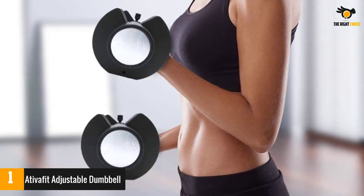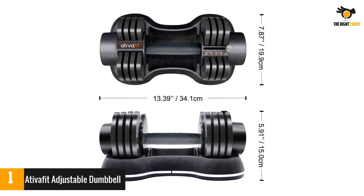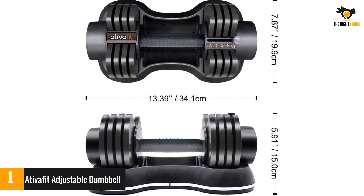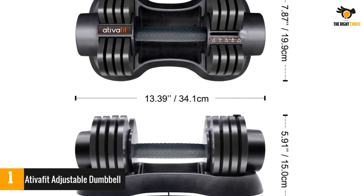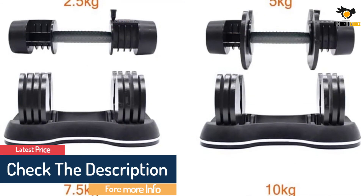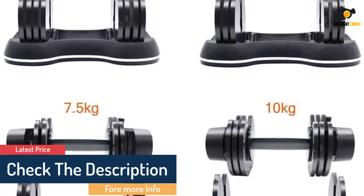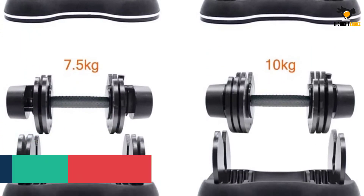While the weight range is smaller than some options, it allows you to save money on more expensive weights you might not use as a beginner. Each dumbbell features a built-in slider that conveniently adjusts the weight, so you can scale the intensity of your workouts up and down with ease. One dumbbell equals four different weight dumbbells, and the compact design saves space at home.